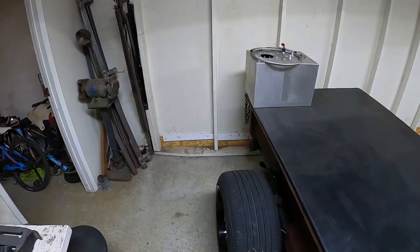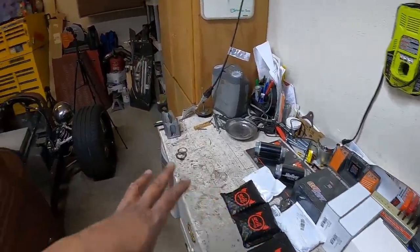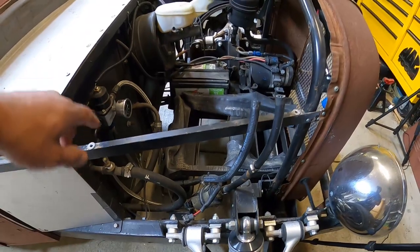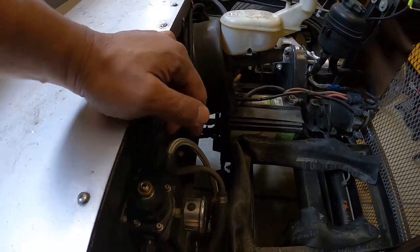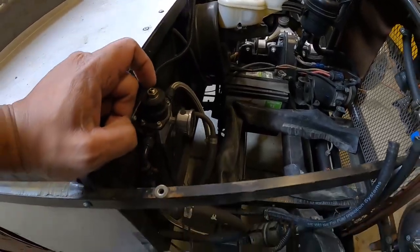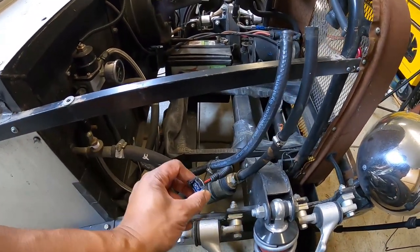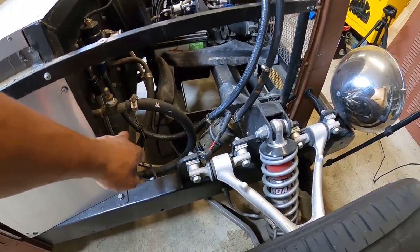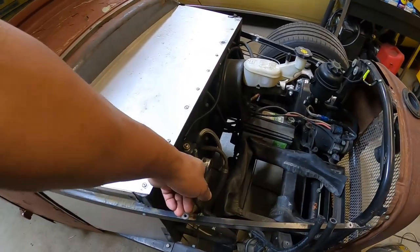We're going to put this tank in, and I also want to upgrade a bunch of things — pretty much do the whole fuel system. All the existing stuff here is going to get gutted. I'll keep the regulator and reuse that. I'm going to demo out the old filter down there along the frame rail and the cross member, and remake all these hoses with steel braided line. Demo out the old pump and all these old hoses — I'll reuse the signal wire for my pump. The rest is going out.